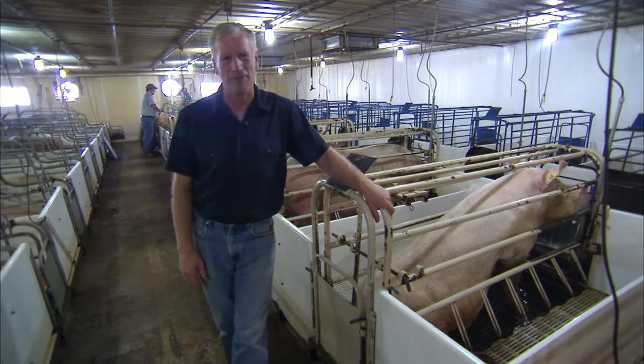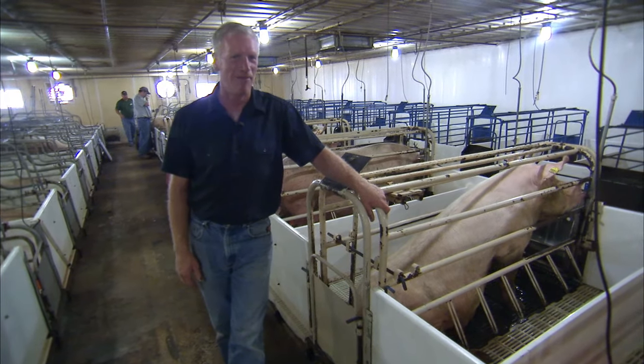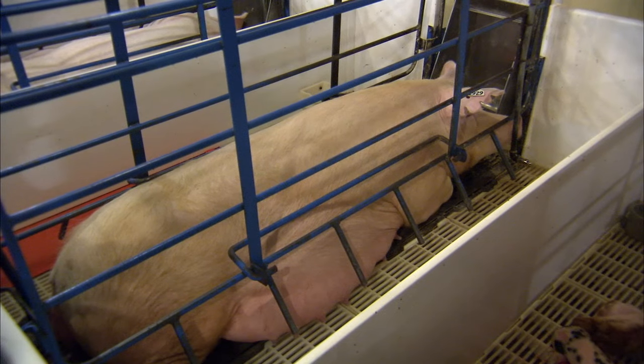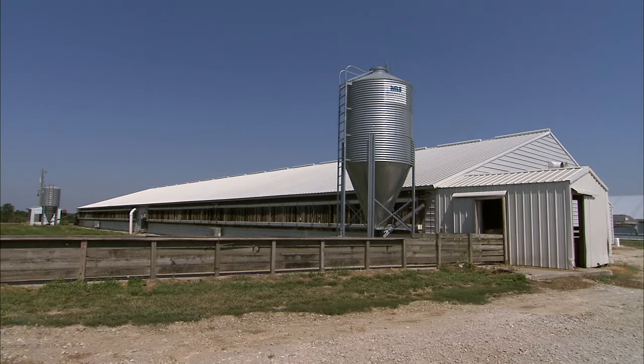The sows get pretty uncomfortable in high heat when they're just before they have pigs, so you want to keep the room pretty cool. It's almost 100 degrees outside and in here it's about 80. We run cool cells to bring the temperature down in this room.